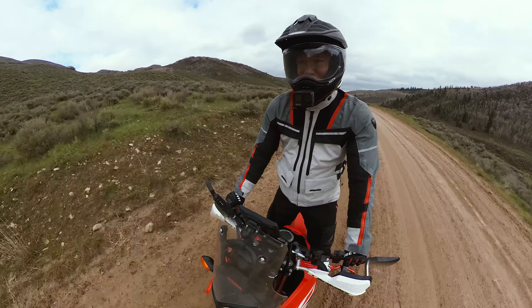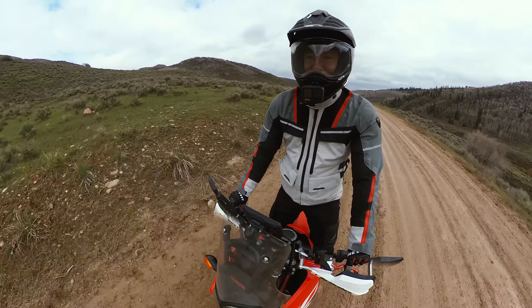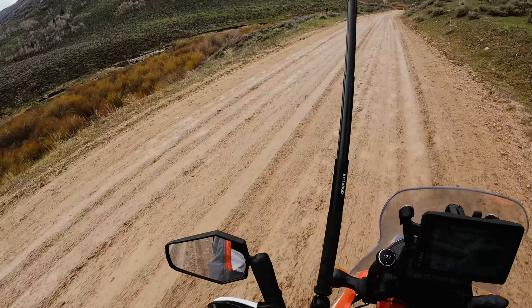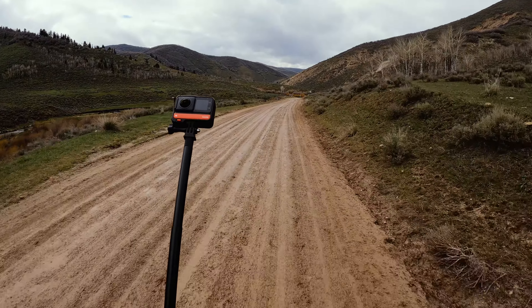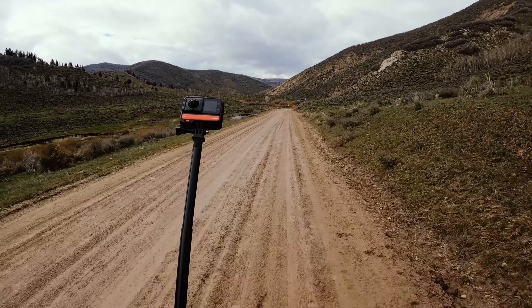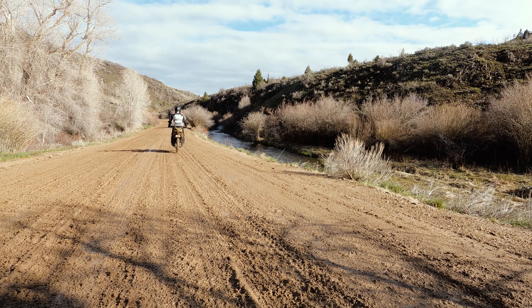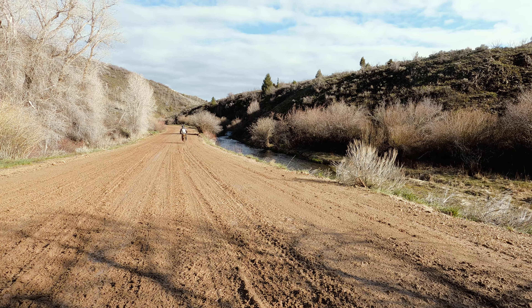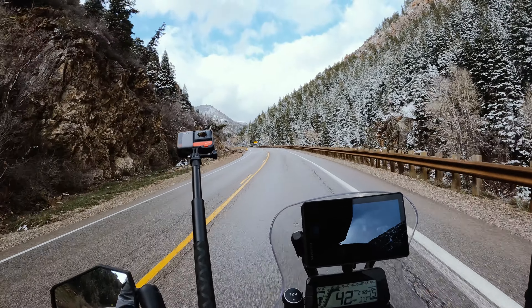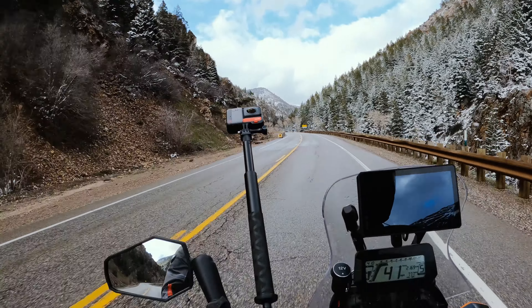And then tires. I'm still rocking the stock IRCs, which on this muddy road are being pretty fun. It is time to upgrade the tires though. I've got another wandering trip coming up around the Great Salt Lake and that's going to be a bunch of sand and gravel, so I'm going to upgrade the tires. If you've got any comments or recommendations — what you guys put on your rallies or your dual sports — let me know.